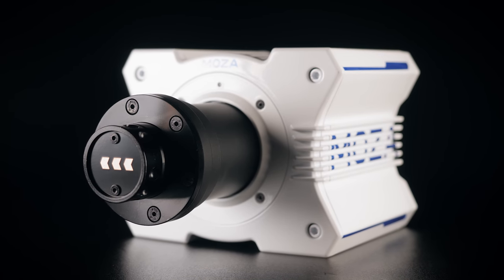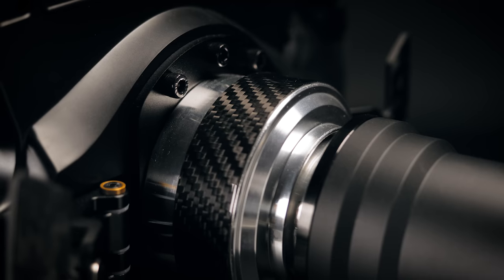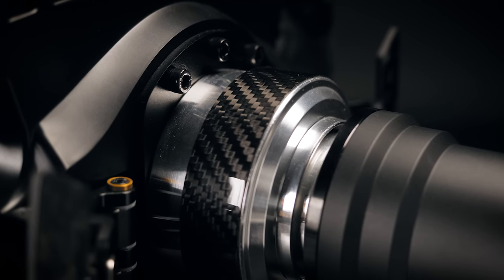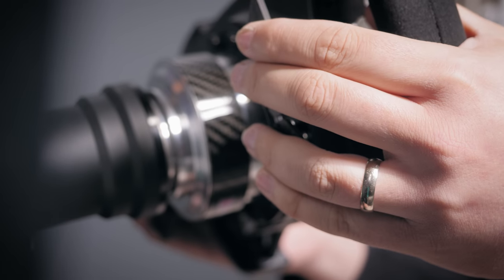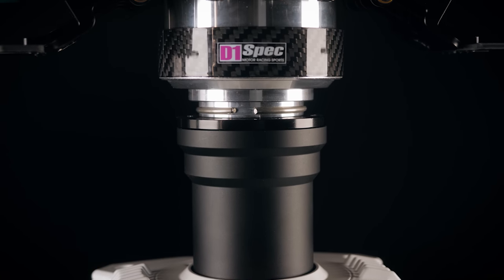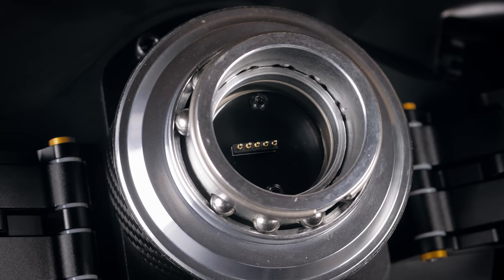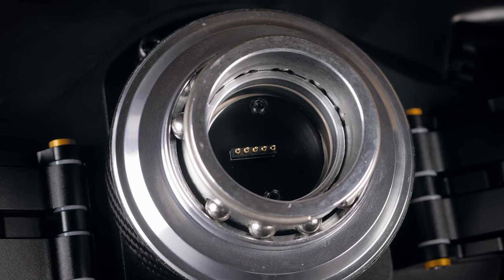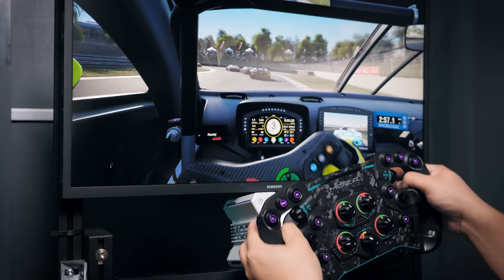Round the front is the NRG Innovations style quick release. It's a hefty affair and provides a very positive connection between the wheel and wheelbase, and I couldn't detect any play or wobble during the month or so I've had these for testing. Top marks. The R9 provides power through the quick release via contact pads, which mate against sprung pins on the wheel side. This seems like a robust system that avoids many of the issues with fixed pin systems used by the likes of Fanatec and Thrustmaster.